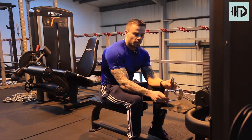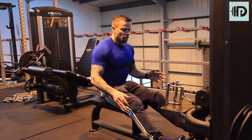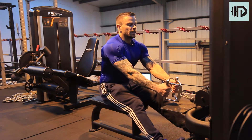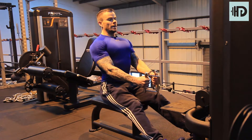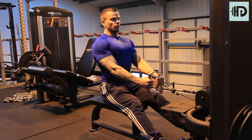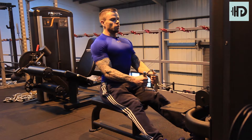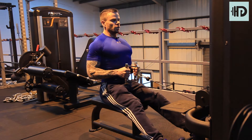Seated row, V-bar grip. Make sure your feet are nicely firm on the platform. Grab the bar and get into position. From there, bring your chest up, shoulders pinned back — keep the shoulders above the hips as you bring it in. Contract the lats, go to a straight arm, shoulders stay nice and firm, and squeeze the lats.